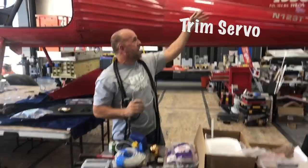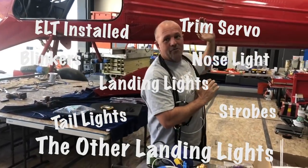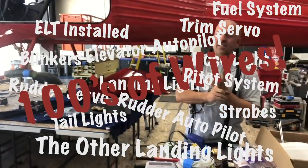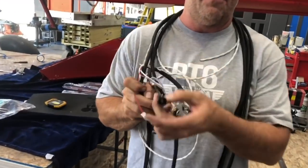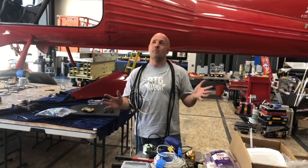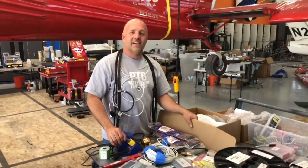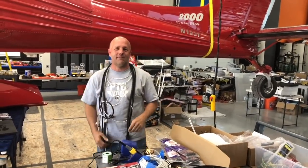I've got trim servos, tail lights, blinkers, strobes, landing lights, a nose light, and my ELT in. I've rewired my rudder servo, rudder autopilot, and elevator autopilot. I've got hundreds of wires in here — pitot system wiring done, fuel sending units done. I'm down to about 20% left: headsets, all the jacks ready to go — standard and Bose ANR. I'm literally down to maybe 15 hours of work to finish rewiring 100% of this plane, spinner to tail.